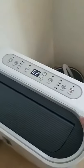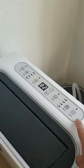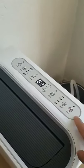On the top there's the control panel that controls the operation of this portable unit, or you can use the remote control. I don't have the remote control set up yet, but basically I can do everything here.